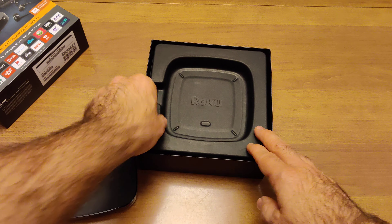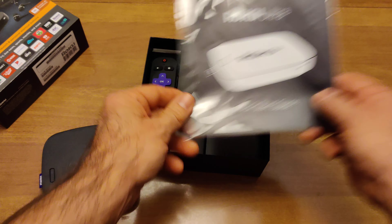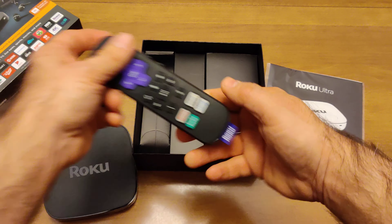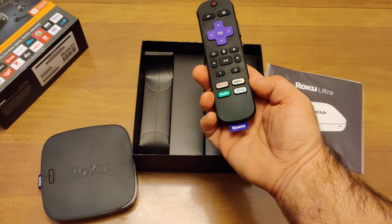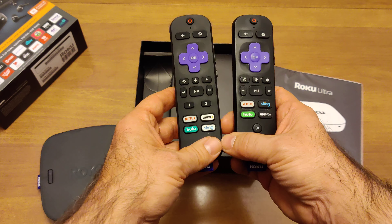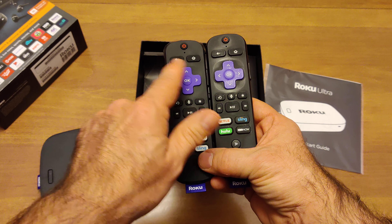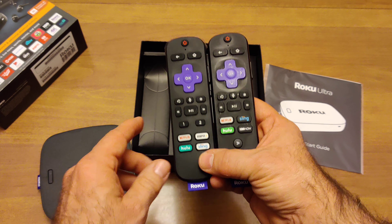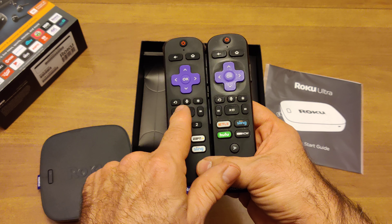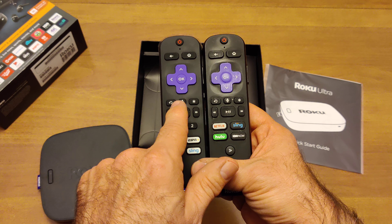Now we're going to put that aside and see what else is in the box. We got a quick start guide, which I of course will ignore, because to us tech nerds, looking at the instruction manuals is like admitting defeat. We also have the brand new remote. Got to compare it to the 2017-2018 Roku remote. It's got the same power button, back button, home button, OK button and arrow buttons, return button, and microphone button — which I thought would be a little bigger, because voice control seems to be all the rage nowadays.